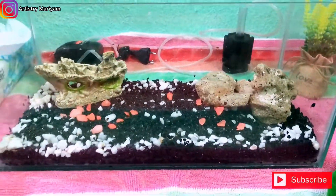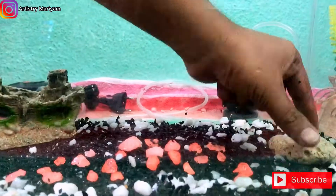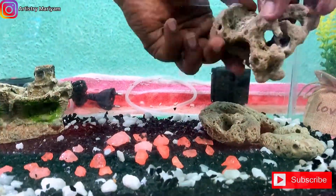Here is my brother. He's going to help. He's setting up and showing the process.